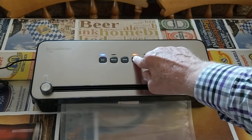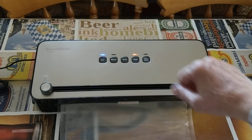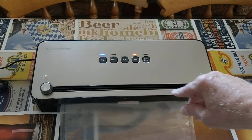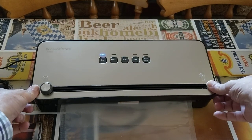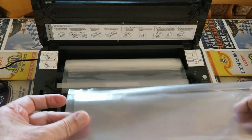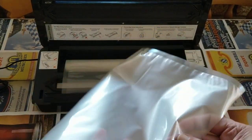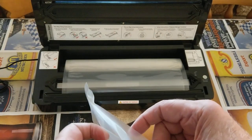Just press the seal button and it will seal the bag for you. Click the side buttons again and there's a perfectly sealed bag — you only need to leave it for about five seconds. The bag has an open end, which will be shown in the next video.